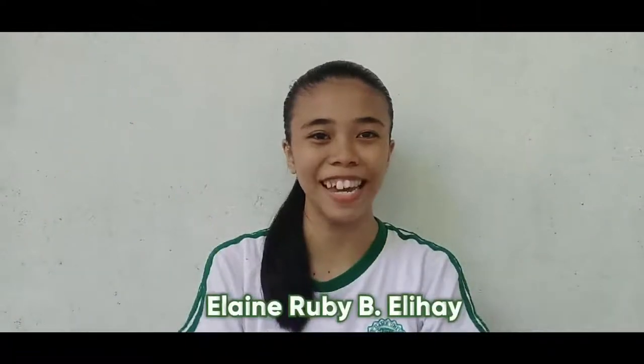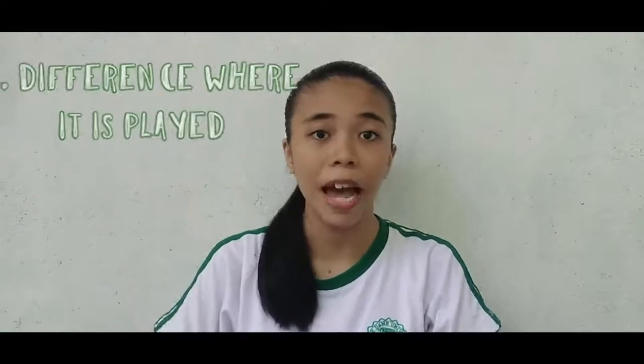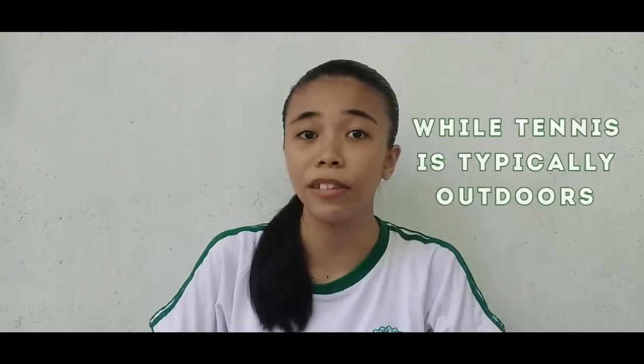Greetings! I am Elaine Duby, and today I will be discussing the difference between badminton and tennis. The first difference is where it is played. Badminton is usually played indoors because the wind will affect the gameplay, since the shuttlecock used in badminton is very light. Tennis, on the other hand, is played outdoors in a fenced-off area to avoid the ball bouncing too far away. The second difference is the racket. In badminton, the racket is long and skinny, with a slim handle and an oval-ish racket head. However, in tennis, the racket has a bigger grip and a bigger racket face than in badminton.